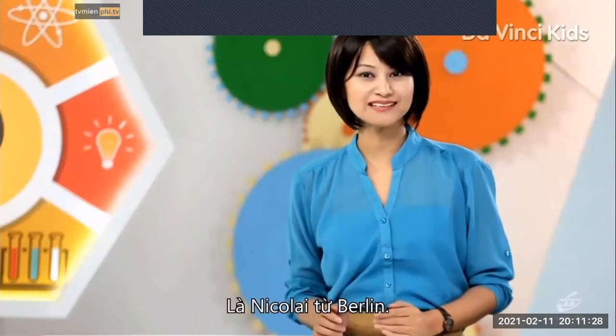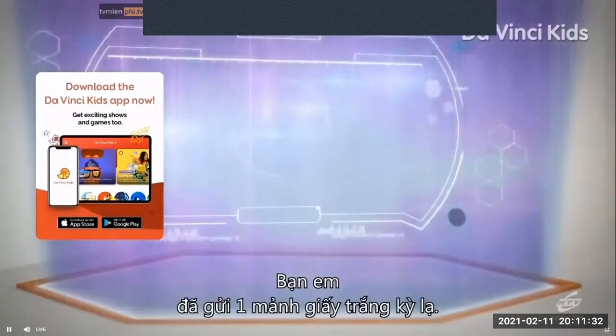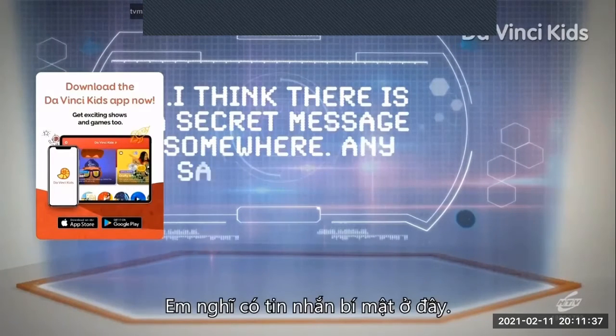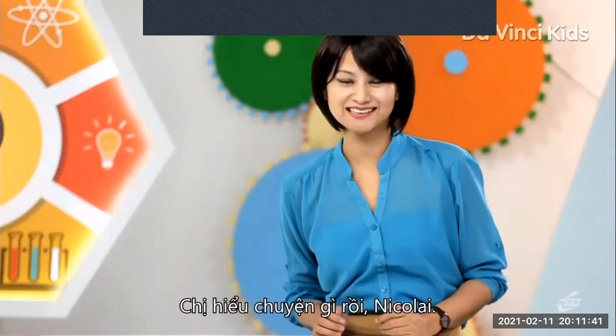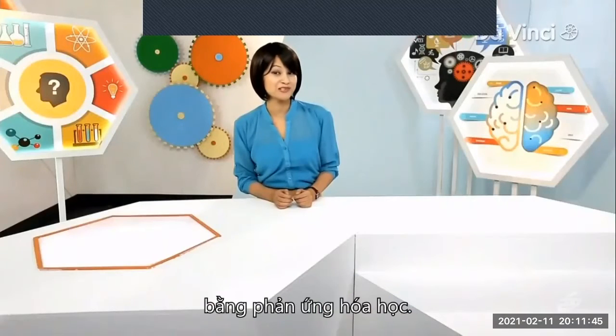It's Nikolai from Berlin. He writes: my friend has sent me a strange blank piece of paper. I think there's a secret message somewhere. Any suggestions? I think I know what's going on here, Nikolai. I'm gonna help you decode your secret message, especially with a chemical reaction.